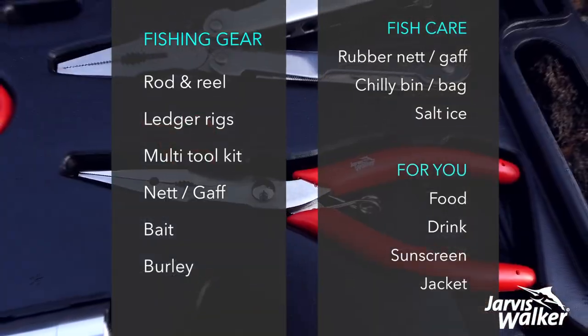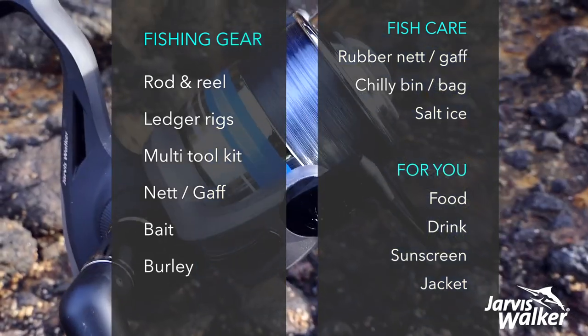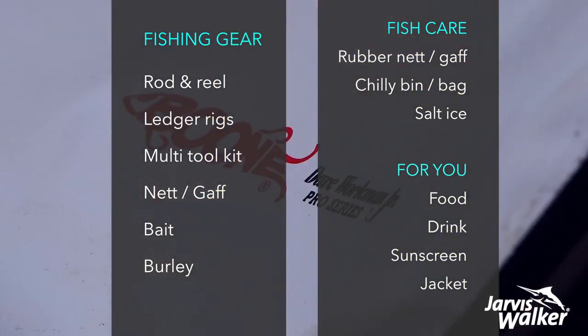Having the right gear is another very, very important part of what we enjoy doing in our fishing. So write that list and you'll be sorted.